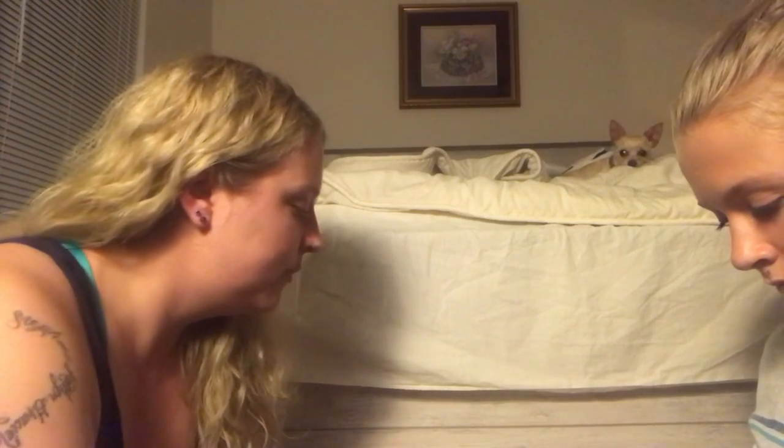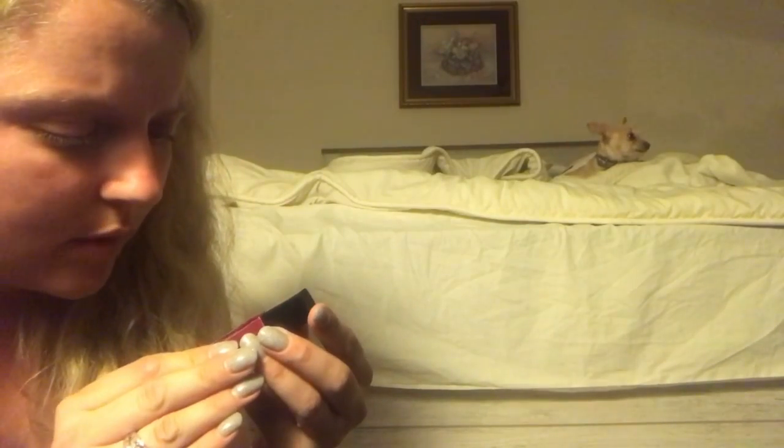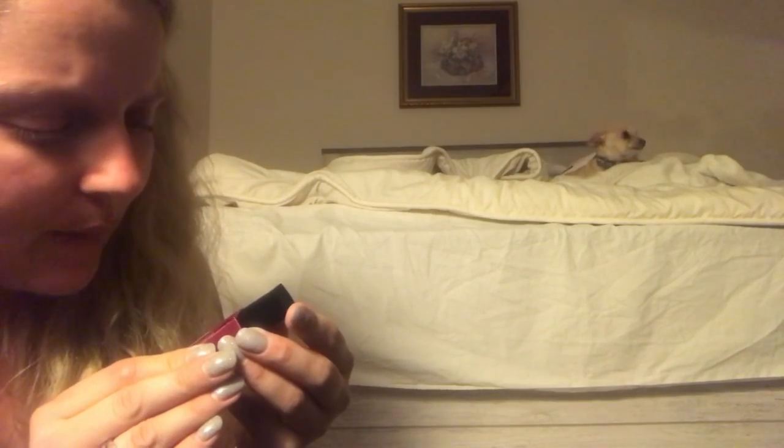So my toenails were black — I had a black color — and I asked her to please take that off and she did and repainted them. I have nails and I have to put gloves on, so I had her do that. It was this grape color and it's Wet n Wild.